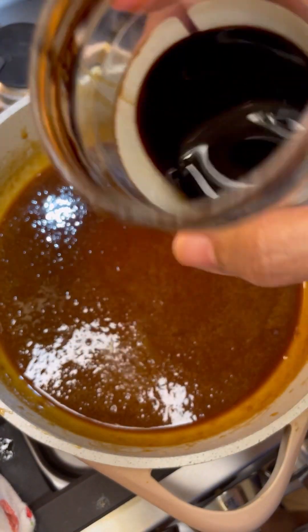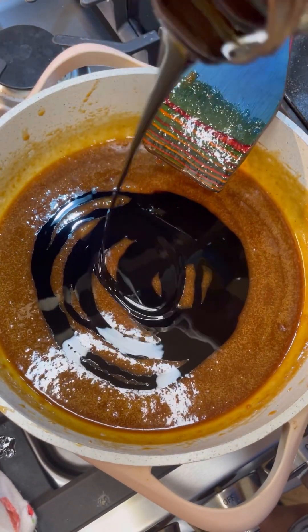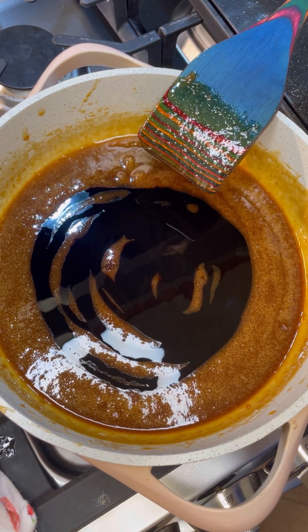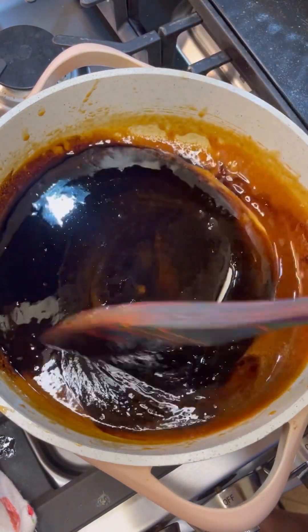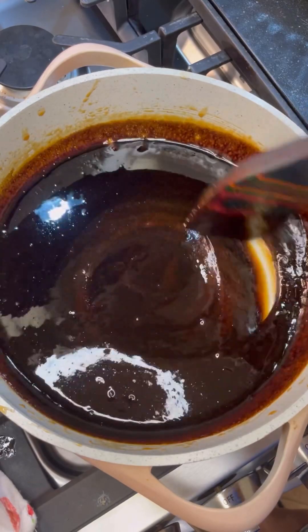There you go — that black, rich, sweet goodness of molasses. This is what gives that candy its iconic flavor and that taste to die for. It's that molasses — it's like black gold. So we're going to give this a good mix and let it bubble up. I'm going to raise the heat a little bit and combine everything together very nicely.